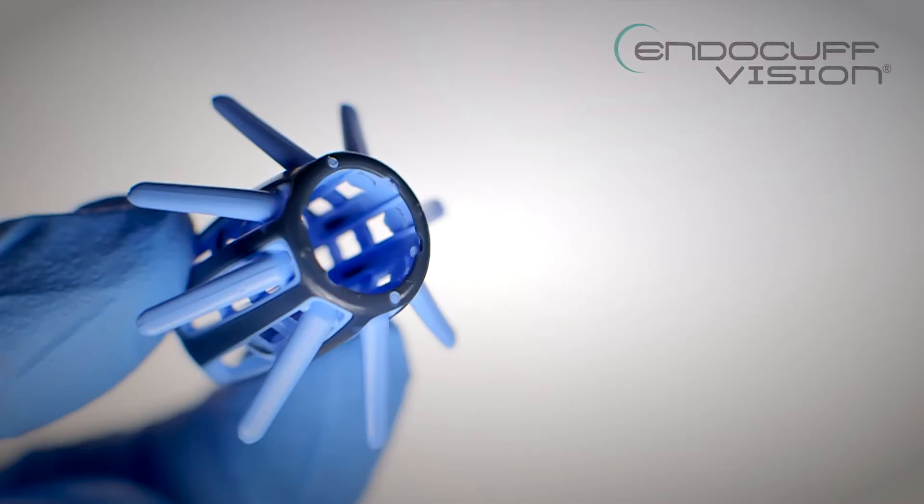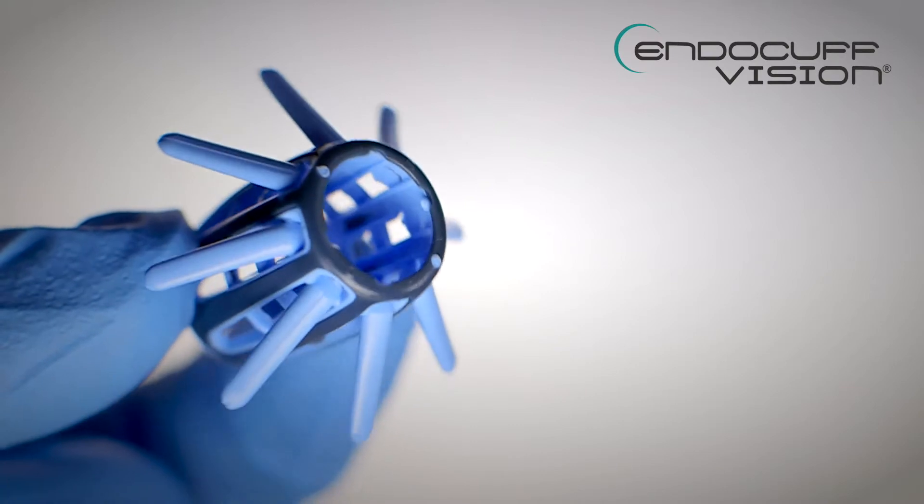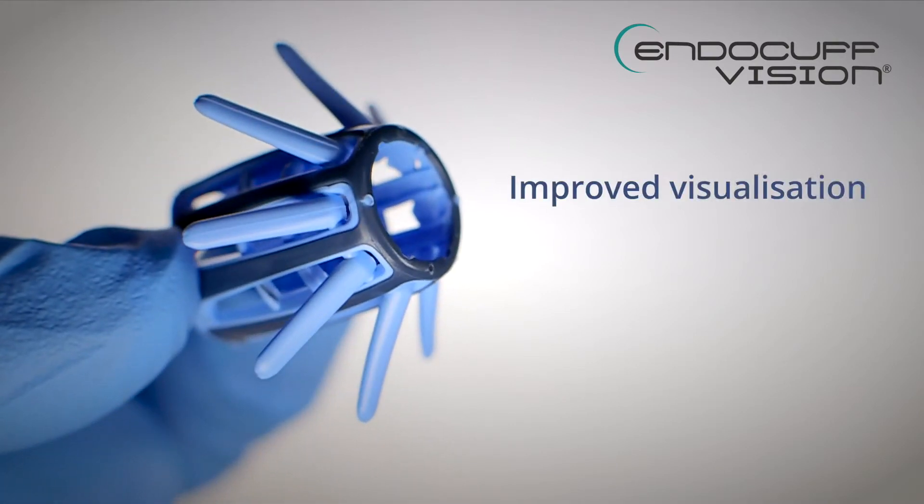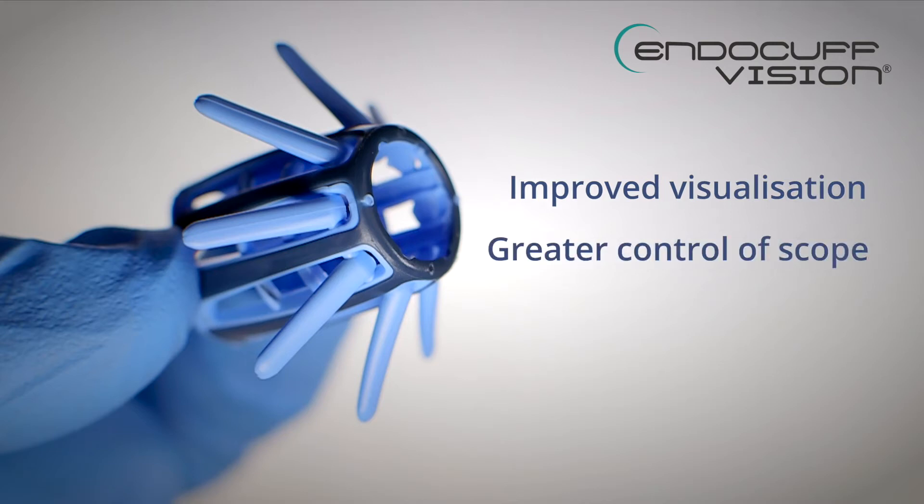This is the Endocuff Vision, a revolutionary product designed to enhance colonoscopy by improving visualization of the colon, by giving greater control of the endoscope tip and by improving polyp detection.